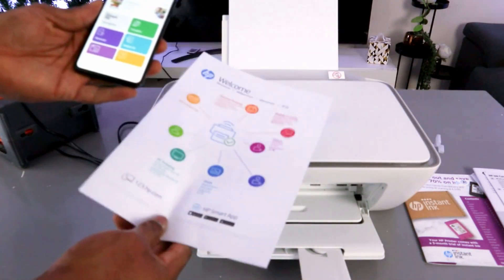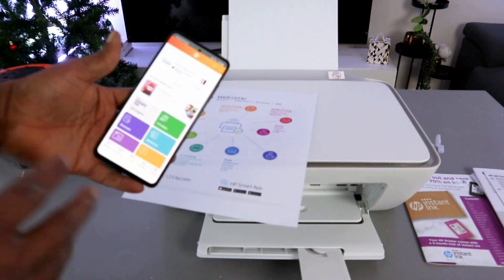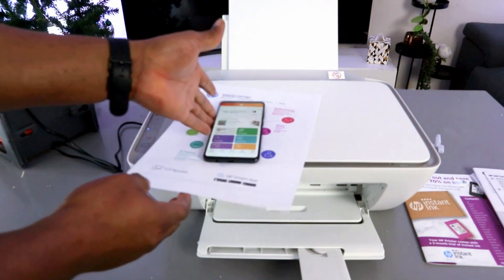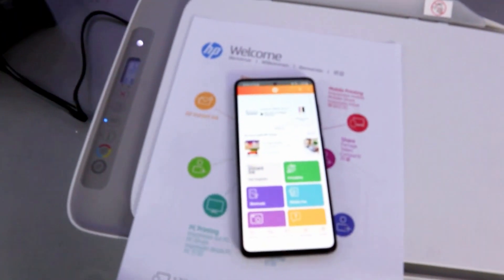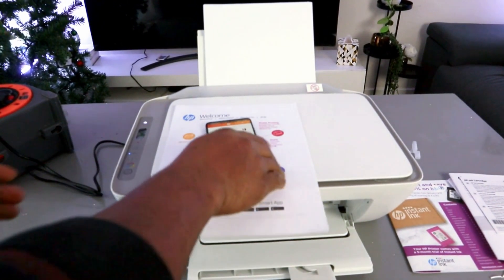In terms of HP Instant Ink, what I chose is pay-as-you-go — once the ink finishes, I buy another ink. If you want an ink subscription, you can select it, but it's not compulsory. Thank you very much. This is how to set this printer up to a Wi-Fi network with your mobile phone. If you're happy with this, please like, share, and subscribe — it helps the channel. Thank you very much.